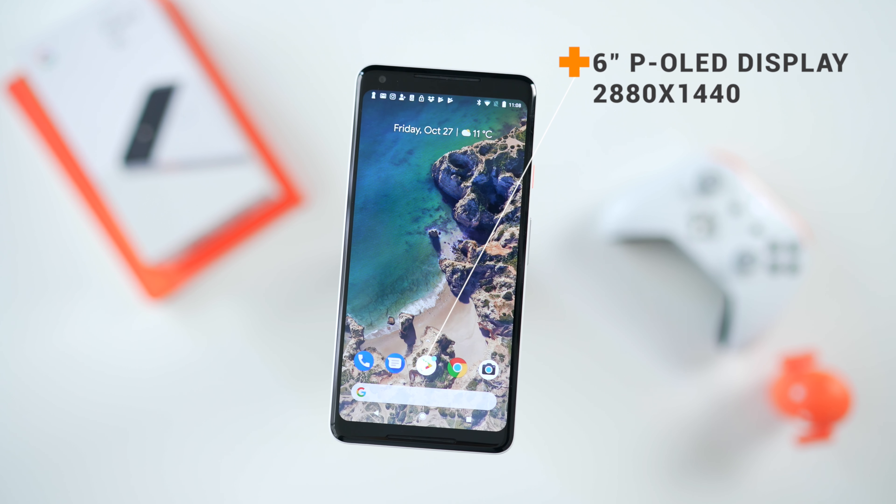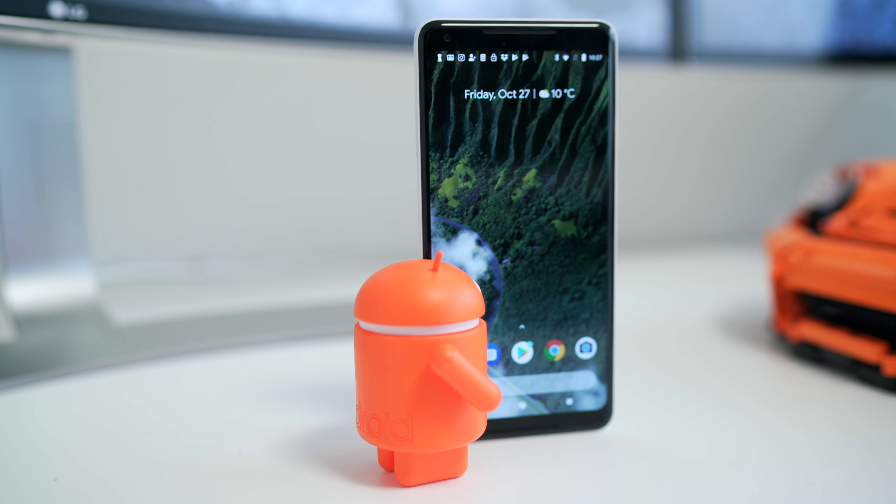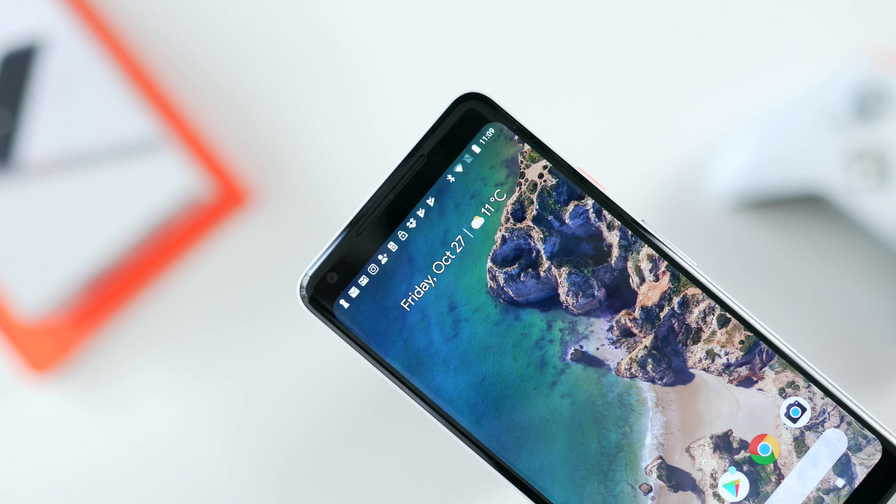Flipping over to the front, we've got a six-inch display that spans almost the entire front. It is a 2880 by 1440p OLED display made by LG. Talking about the display brings up some of the major issues some users have been reporting. I wanted to really use this in depth over two weeks to make sure I didn't see some of those problems — the first, of course, being the screen burn-in.